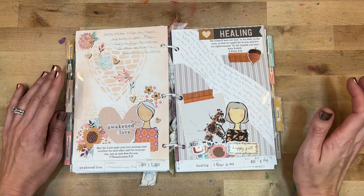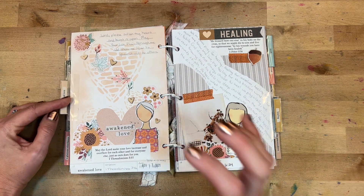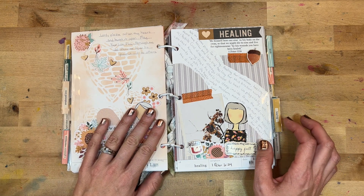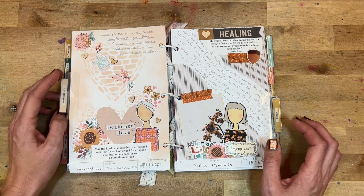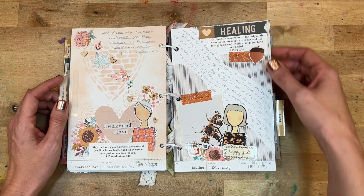Day seventeen was 'Awakened Love.' We have some stenciling in the background, journaling on 1 Thessalonians 3:12. I wrote: 'Lord, please soften my heart and burst it open. May your love flow through me and show me how to pour it out to others.'